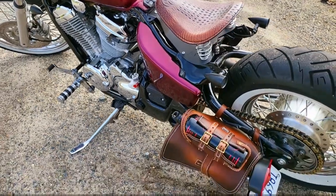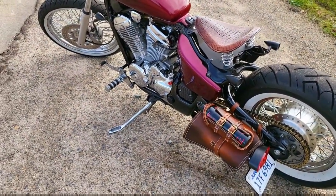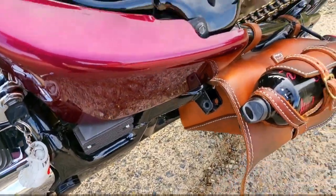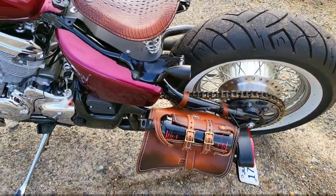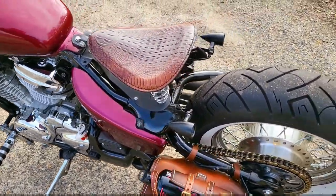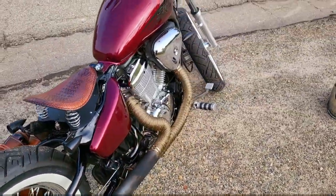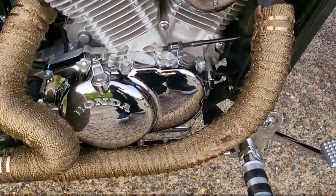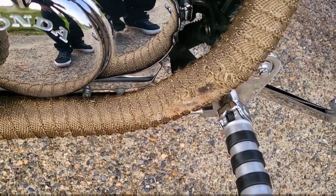Pretty easy job. I took off these little pegs for right now — I'm not sure if I want to add a rear fender so I could have a passenger seat on there. Instead of just chopping it off, I took off the pegs for now. Over here the exhaust wrap is getting kind of hot, so I'm probably going to double wrap it right there for a little bit more heat protection.